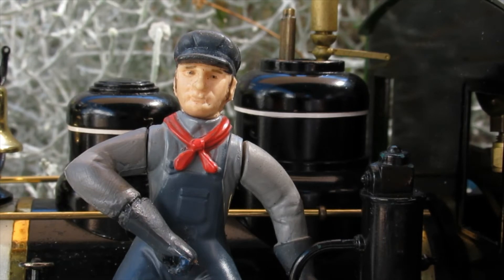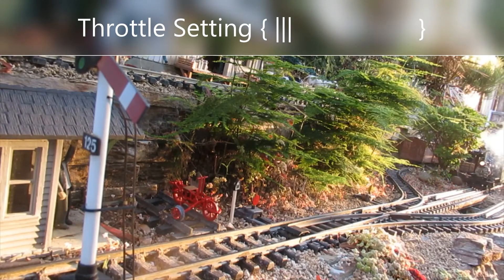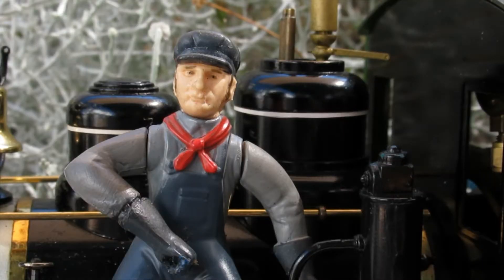When the engineer advances the throttle, the train doesn't accelerate immediately, but the exhaust pulse does get louder immediately, letting the engineer know that the locomotive is in fact working harder. Listen to the difference when the throttle opens up. It can be difficult to notice a small change in speed of the locomotive, but the exhaust pulse makes a noticeable change in frequency even with a small change in speed.